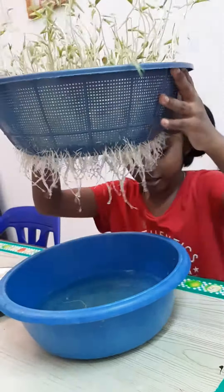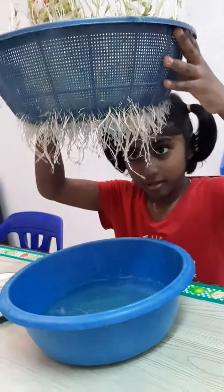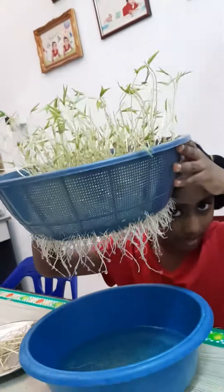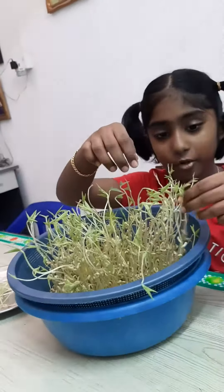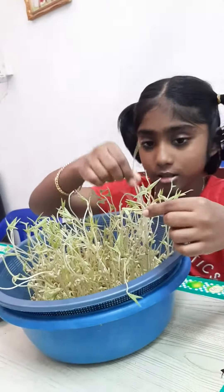So the root has grown. Okay, so now I am going to harvest all the big bean sprouts.